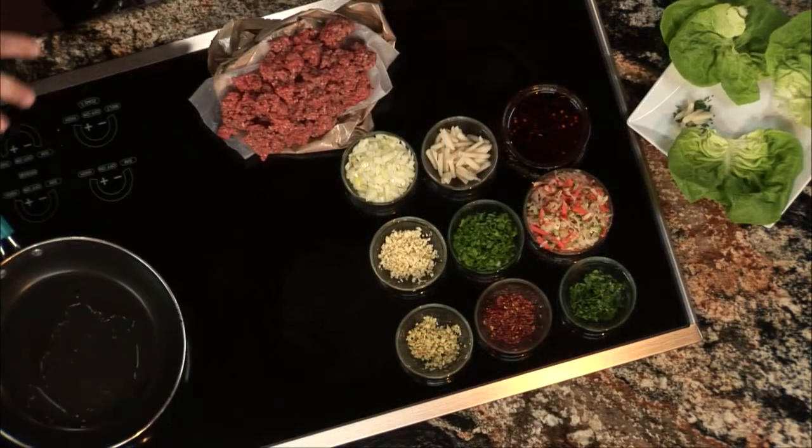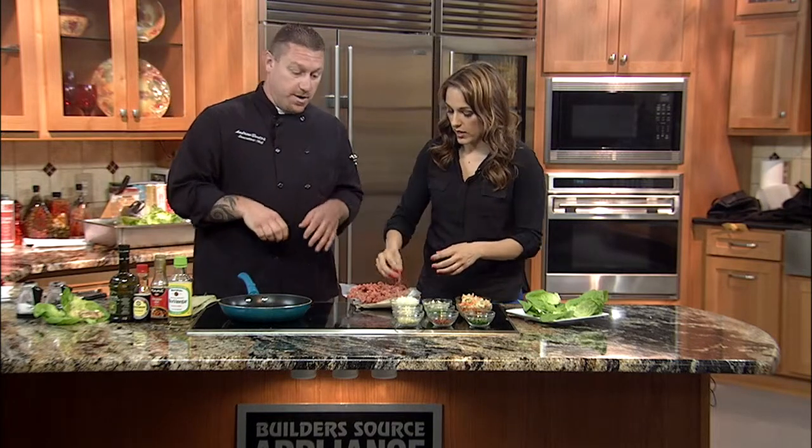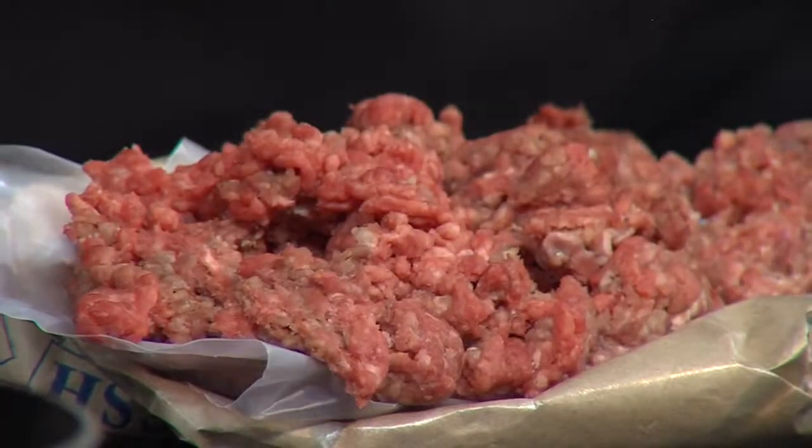We are back in the kitchen with Andrew Bustos from The Storehouse and we're making lettuce wraps. So what's the first step? Well, the first step you want to get some nice, healthy, lean ground beef. But you could also use chicken or shrimp — whatever your taste and preference is. We brought in some nice lean ground beef today, so what we want to do is start browning this ground beef.